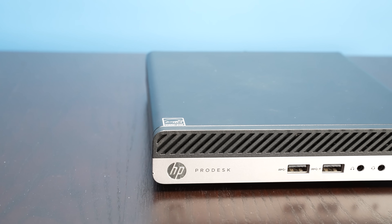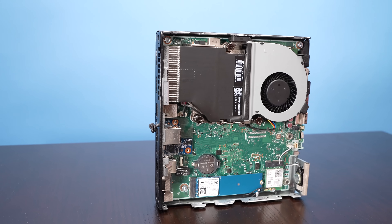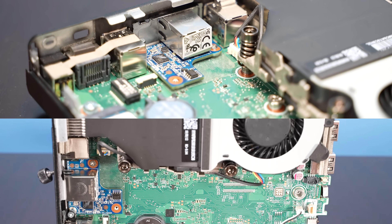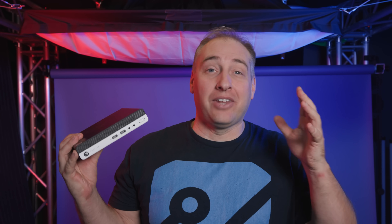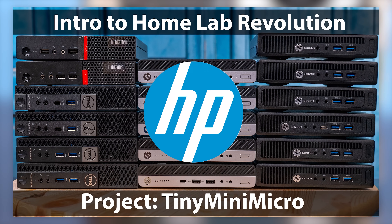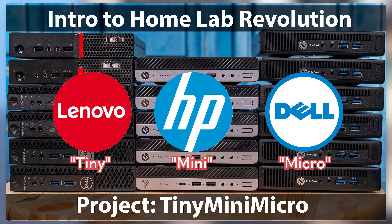Hey guys, this is Patrick from STH, and today we're going to take a look at this thing right here, which is the HP ProDesk 405 G4 Mini. This little 1L PC has a feature that a lot of people have been asking for. It has two 1Gb Ethernet NICs. We have heard over and over again that people wanted a dual NIC option.